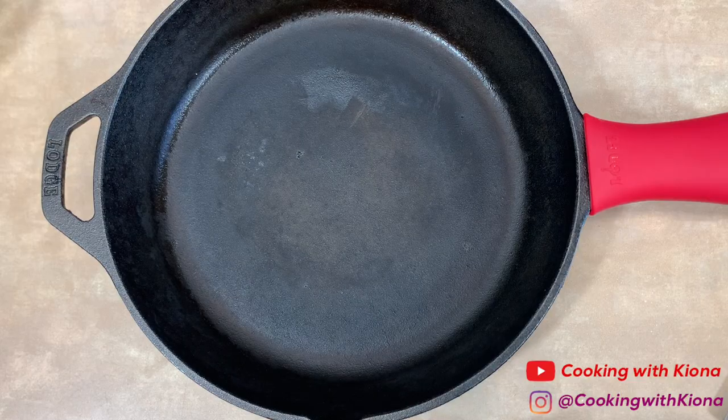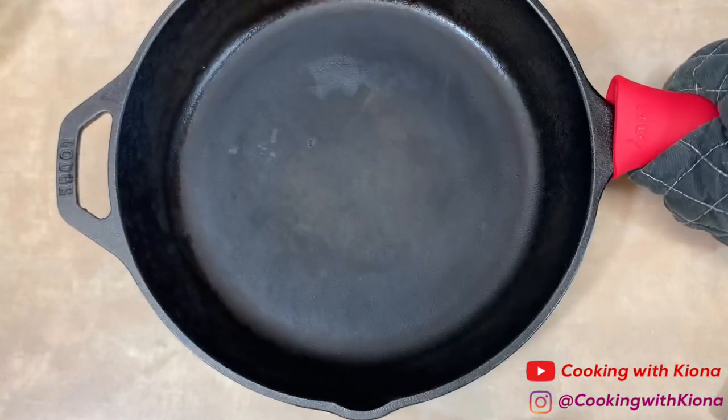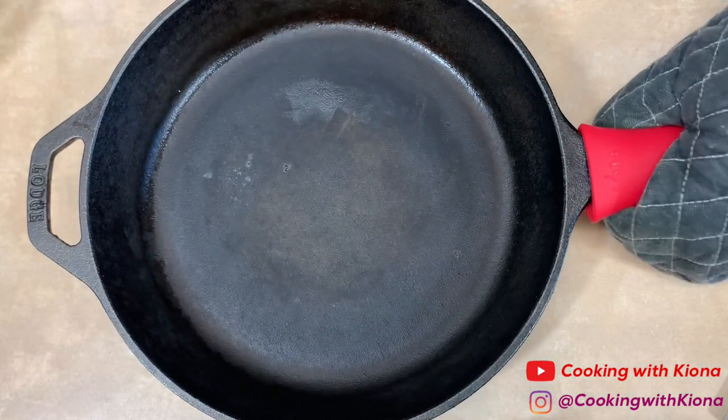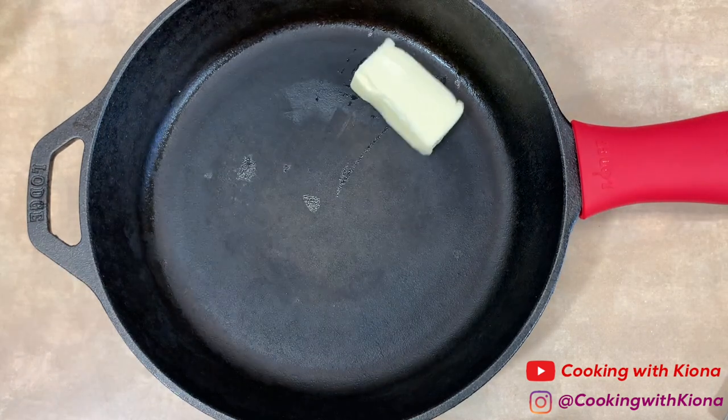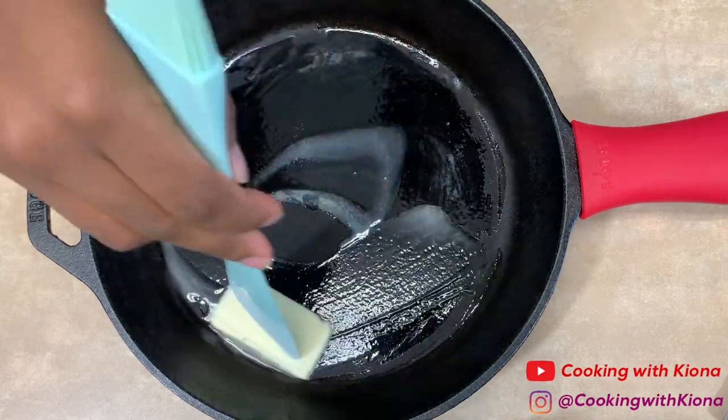Set your cornbread batter to the side and place an iron skillet in the oven at 350 degrees, or at broil, just until it becomes hot. Take your iron skillet out and then add some butter — it's going to melt in the hot iron skillet, so use that to coat your pan.